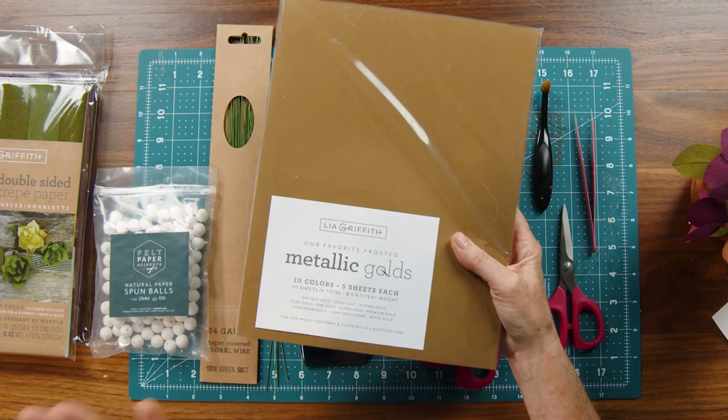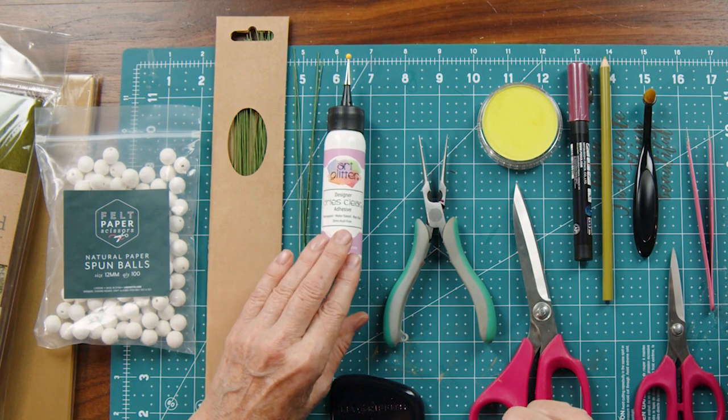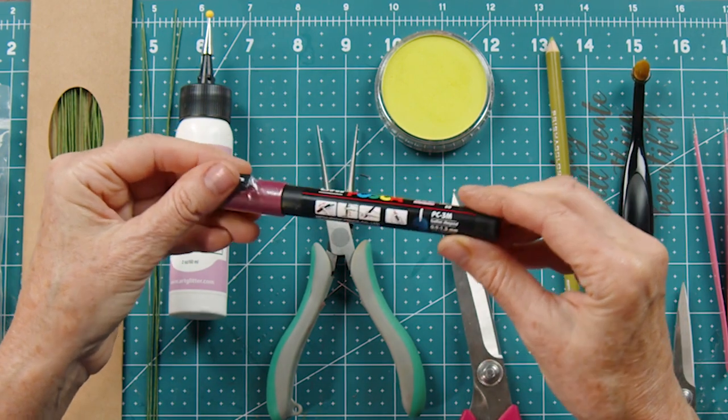Another paper I'm using is this metallic gold pack — I love having this pack on hand for the holidays, there's so many things you can make with it. I have a natural paper spun ball in 12 millimeter that we'll be using inside our buds. I'll be using a 24-gauge wire — you can also use an 18-gauge wire for your stems, but I like to use the 24-gauge for the leaves. The glue I'm using is the art glitter glue, which is absolutely my favorite. For color, I'll be using pan pastel in bright yellow-green — this is optional — and I'll also be using a Posca marker in red wine.